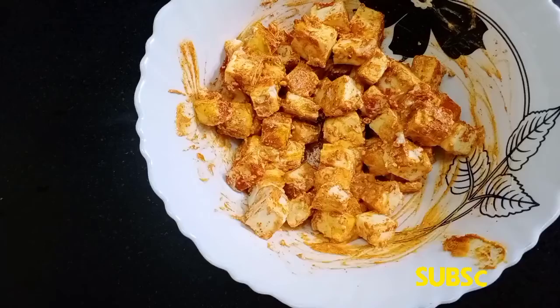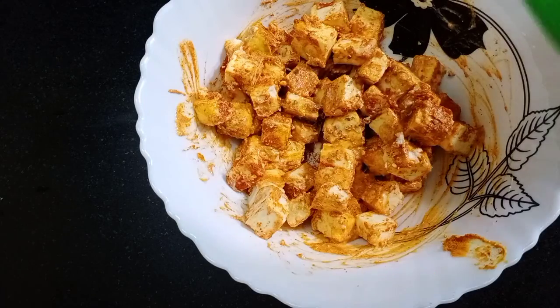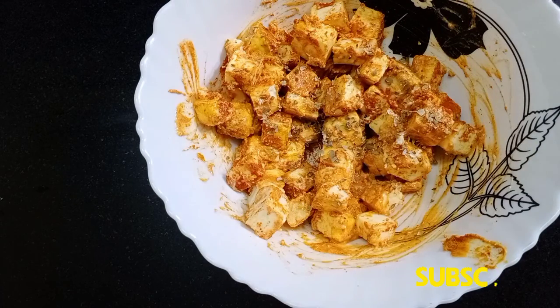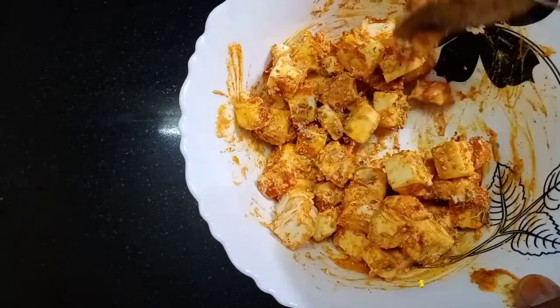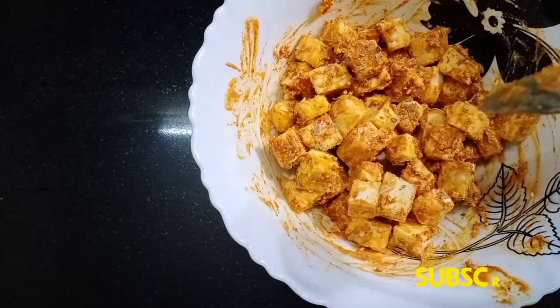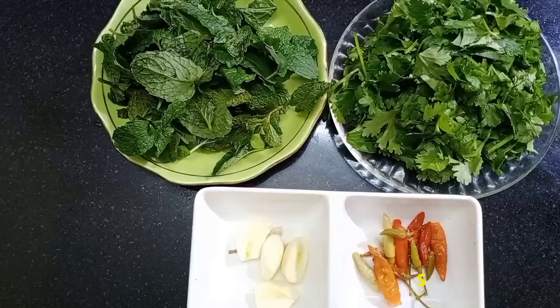Mix it all together. Add the oregano. Add a little bit of flavor, and add a little bit of chutney.